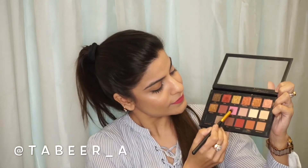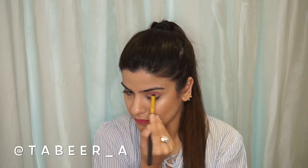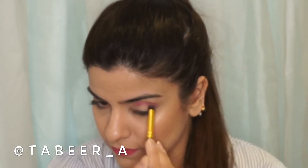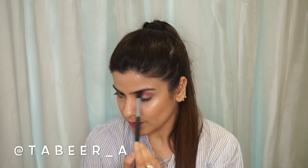For this look I'm going to be using the Huda Beauty Rose Gold palette, and I'm going to be taking this pink shade as my first transition color. I'm adding a more pink color and then blending it with a blending brush, which is the key to this look.